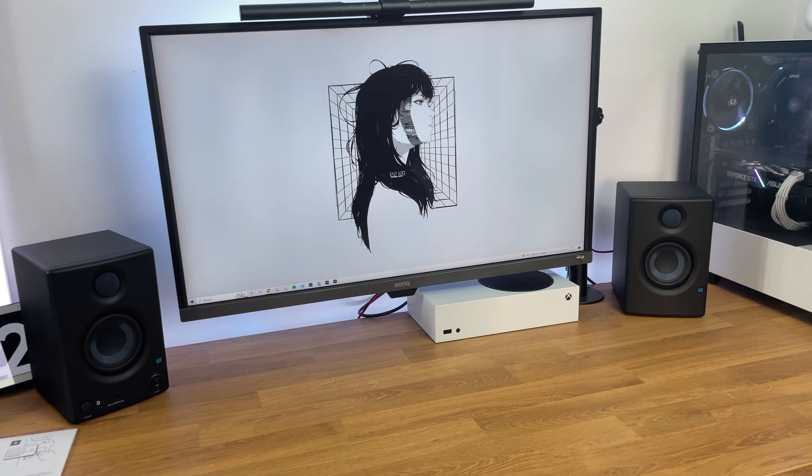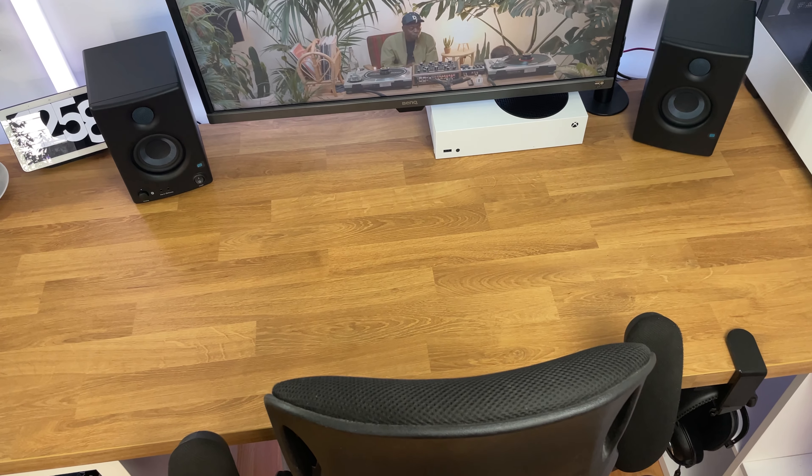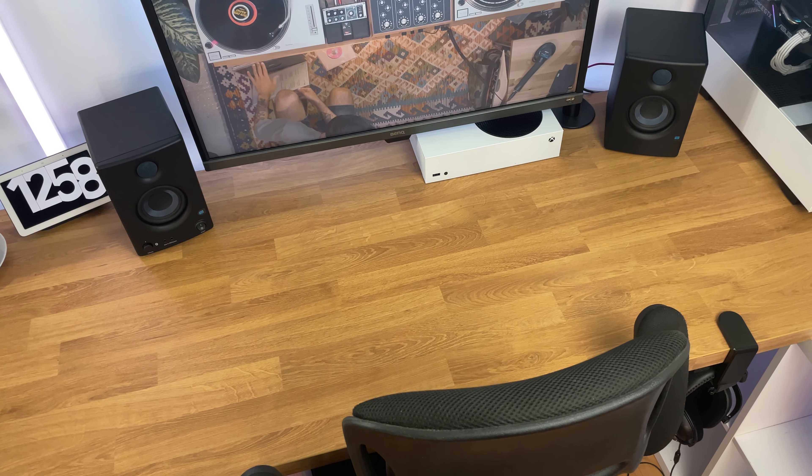For optimal sound, it's recommended to angle each monitor slightly inwards, directing the audio towards your ears. This setup, known as the sweet spot, ensures the most accurate and immersive audio experience.